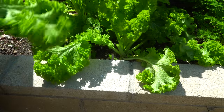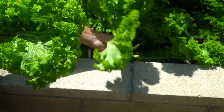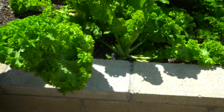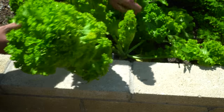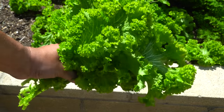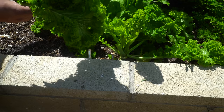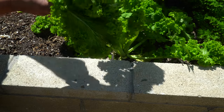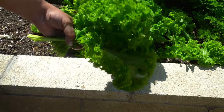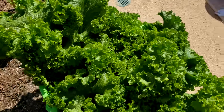Mustard — we were growing the Southern Giant Curled mustard, also called the Indian mustard. The reason it's called Indian mustard is because it is used to prepare a dish which is very popular in India, and the flavor this mustard imparts to the dish is quite unbelievable. It's quite a good green to grow. When growing mustard, I also recommend growing spinach because you can mix those greens together. The harvest looks quite good.